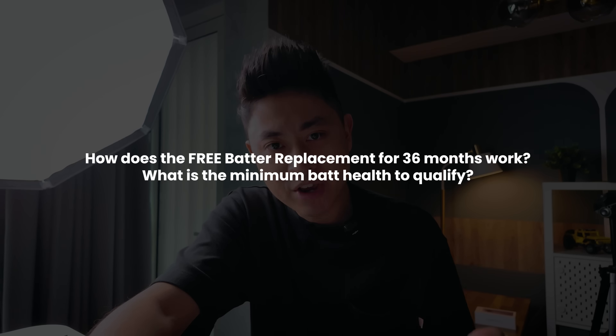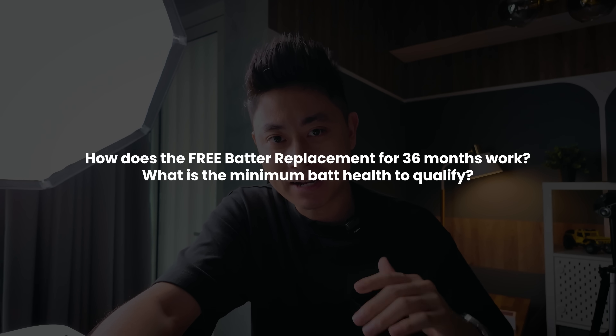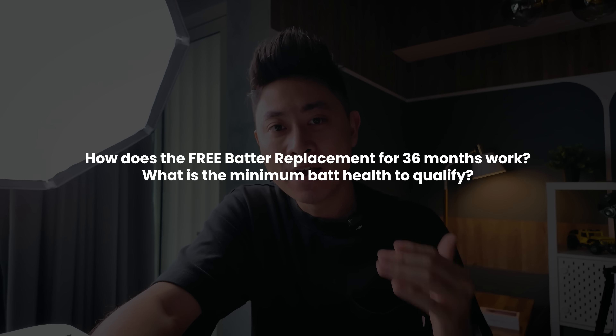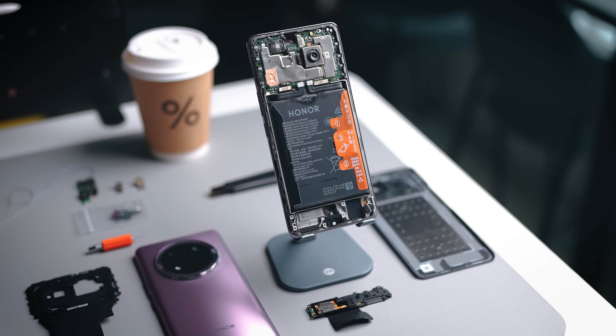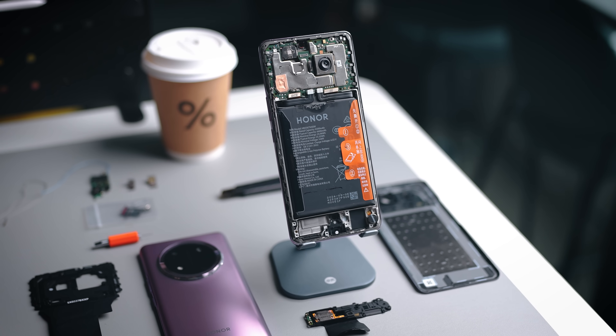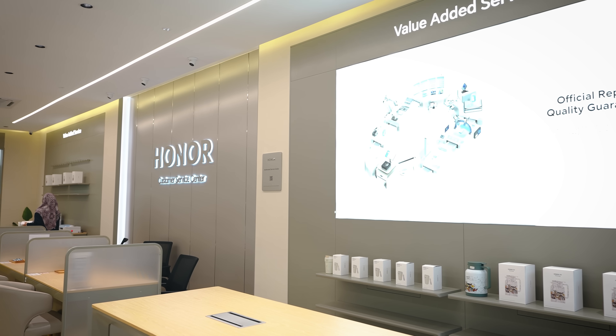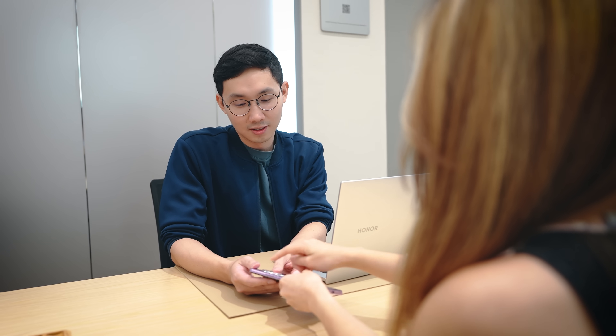The fourth and final question is related to the free battery replacement within the 36-month time frame. What is the minimum battery health to be eligible? According to Honor, if your battery health falls below 80% within 36 months, you can get a free battery replacement. For more accurate info, check with an Honor service center to verify your actual battery health, and if you qualify, you can get that free replacement as long as it's within the 3-year time frame.